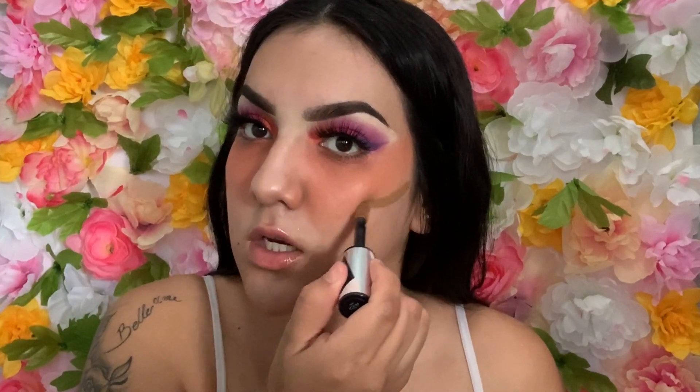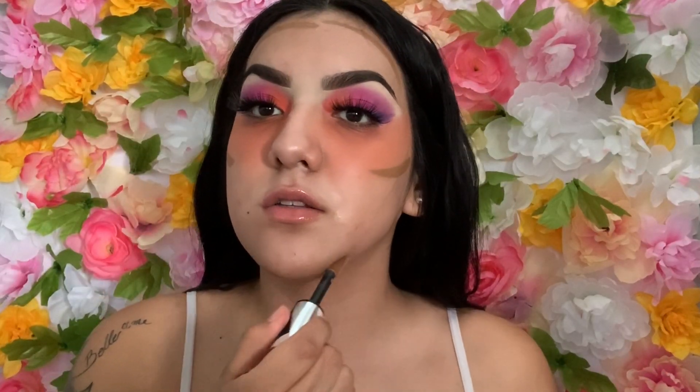I'm going to go in with this OREO concealer in shade 410 — also got this from Target. I'm only going to put a little on my forehead and then under my lip.